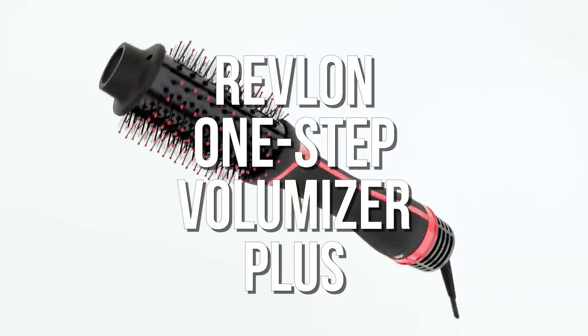Hello guys, this right here is the Revlon One-Step Hairdryer and Volumizer Plus. The other day I gave it a try, and today I am going to be reviewing it for you in depth.